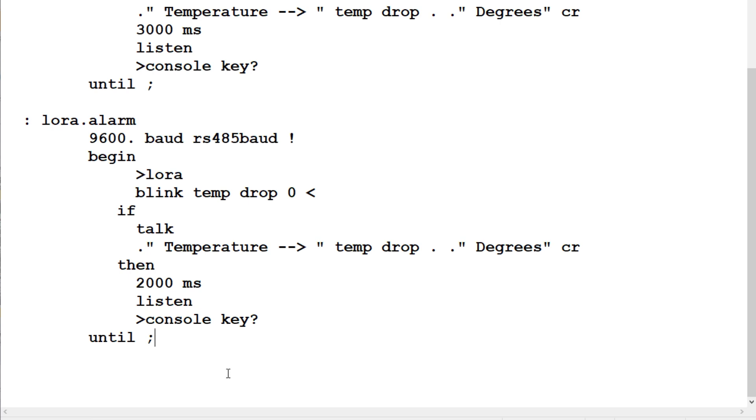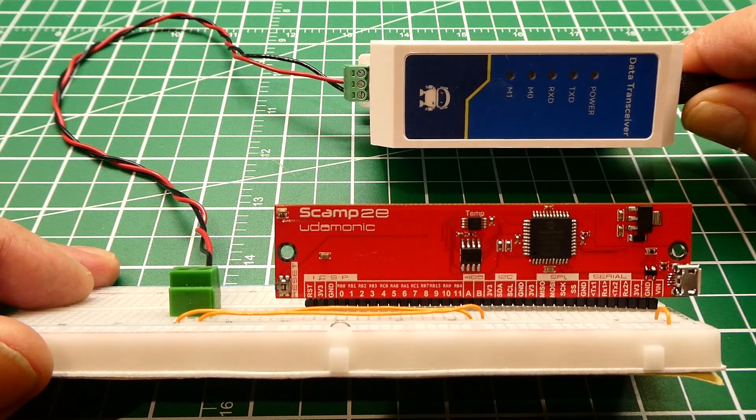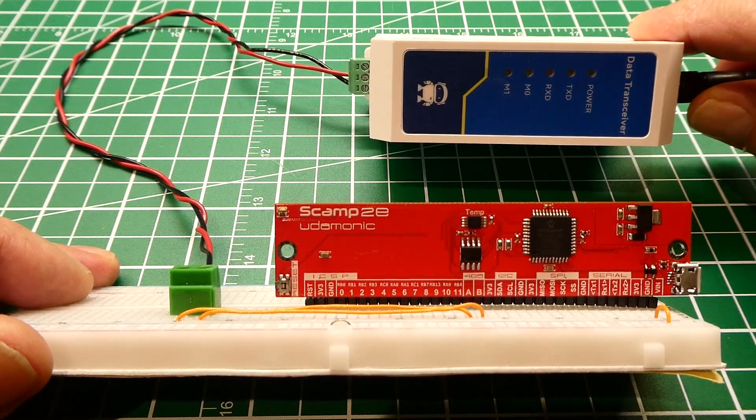That was a tutorial on how to write code to get the RS-485 port up and running on the SCAMP 2E board. Now you know how to run RS-485 on a SCAMP 2E, and if you have a device that's RS-485 compatible you can get your project up and running.